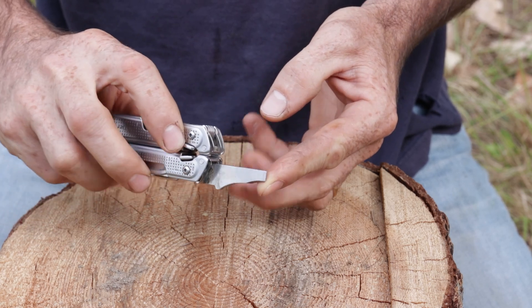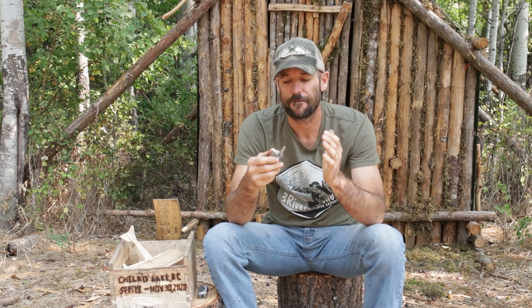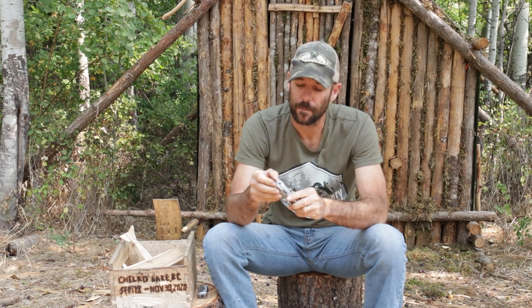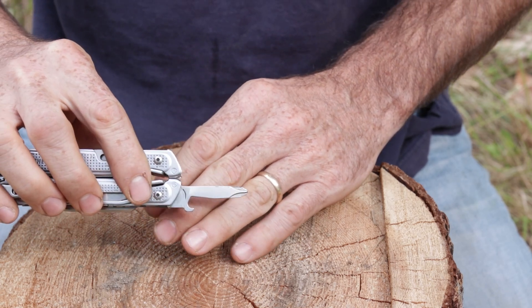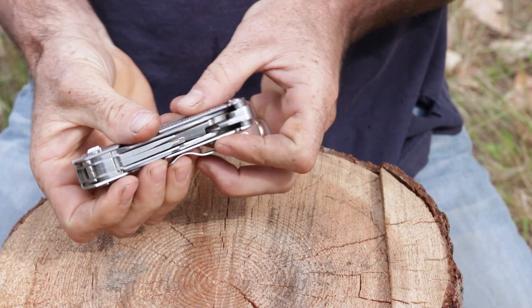Next is a flathead screwdriver. Honestly, most screwdrivers on multi-tools just aren't heavy-duty enough, but this one I've used for turning screws and also for sticking into a saw slot in wood to pry a section out. It's a thick, heavy-duty screwdriver. There wasn't a lot of screws to turn out on the lake, but I used it for prying quite a bit. There's also a Phillips head screwdriver and a bottle opener — I didn't use the bottle opener for its intended purpose, but I used that screwdriver to ream things out and open up holes.